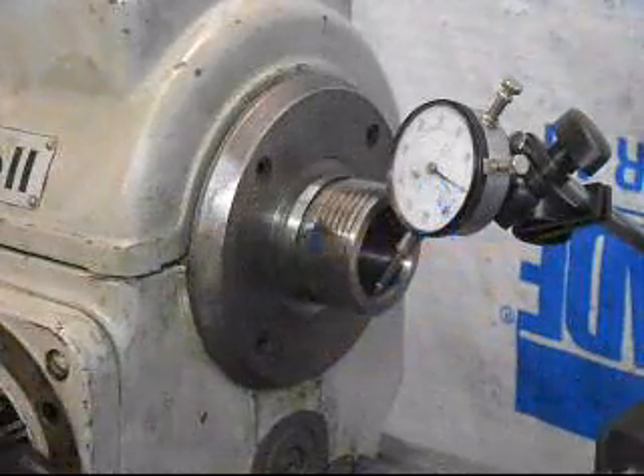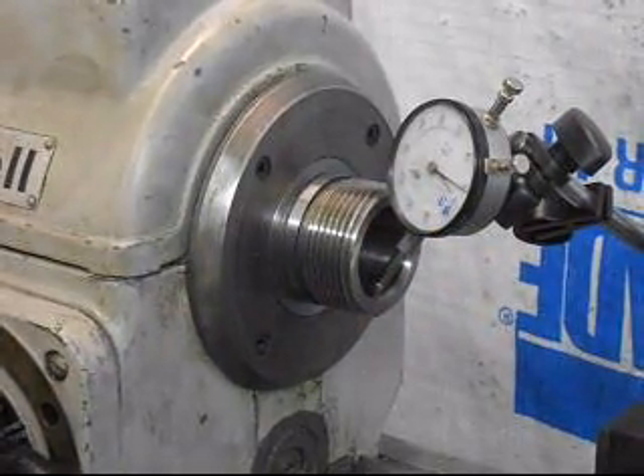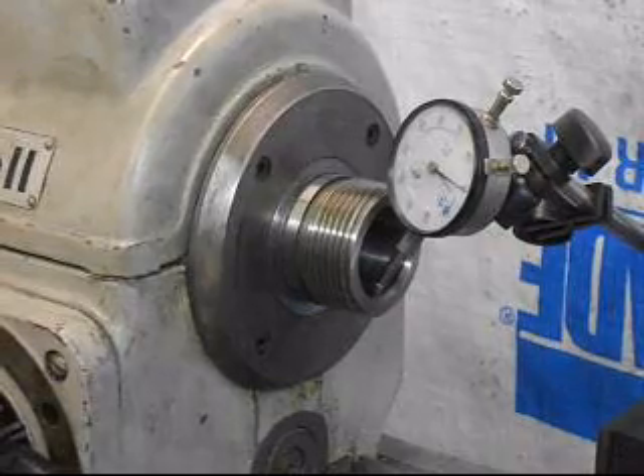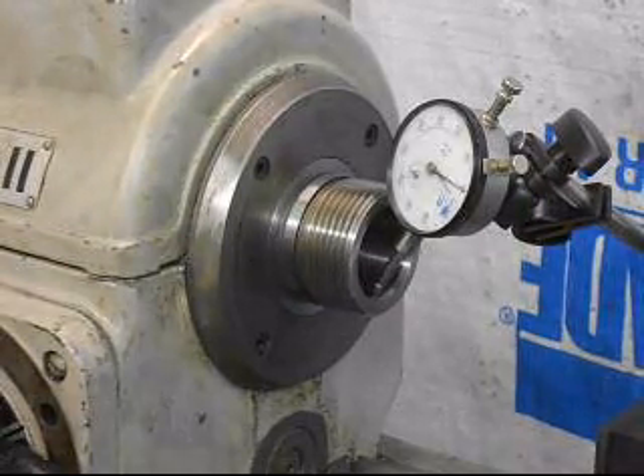We've put the lathe in back gear and we're just taking a look at the runout on the spindle socket. It's actually, as expected, tremendously good.